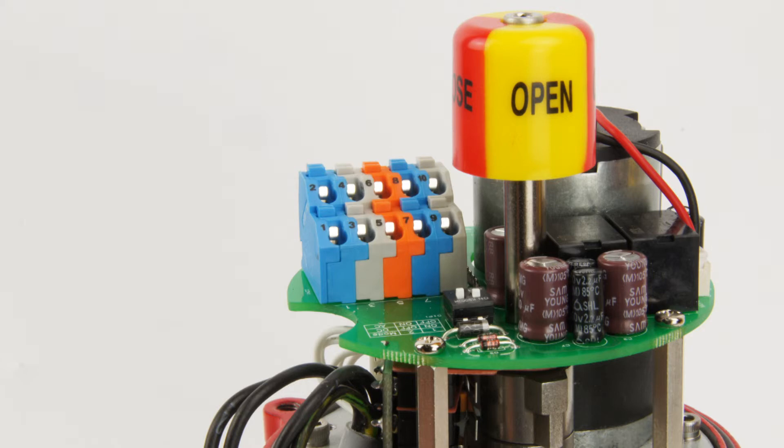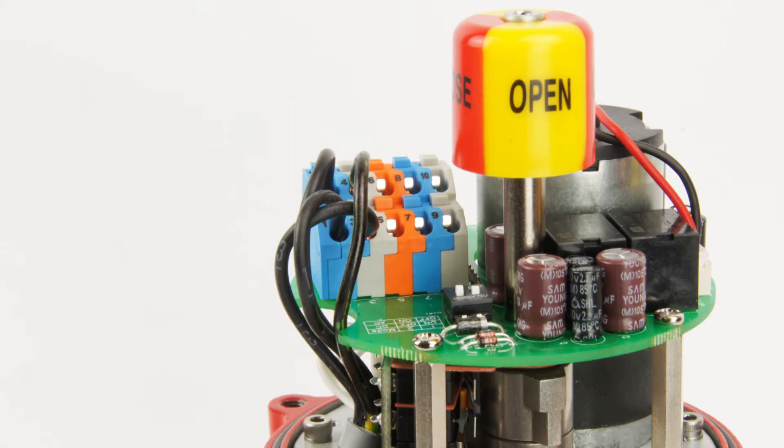Here you can see the terminal block with 10 ports. The first four ports are responsible for controlling the actuator. The valve has a three-point control. Besides the two contacts for power supply — plus and minus — there is one signal for opening and one for closing.